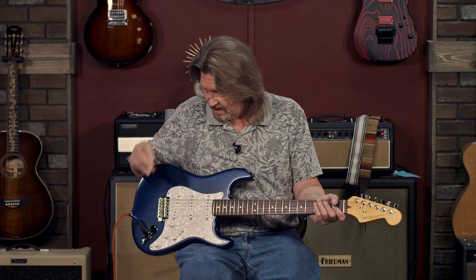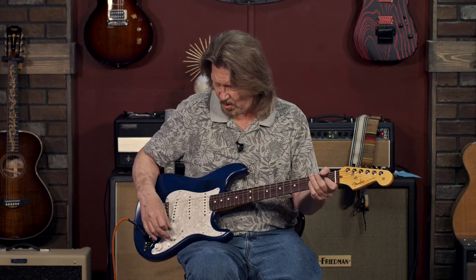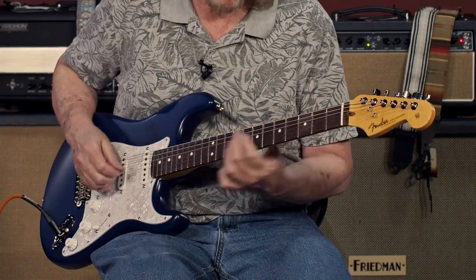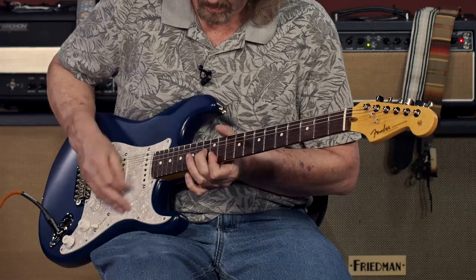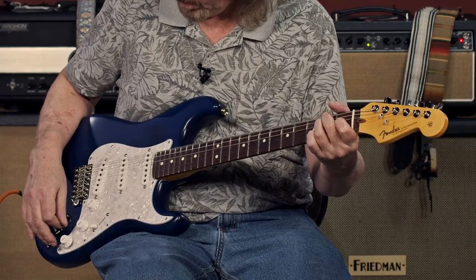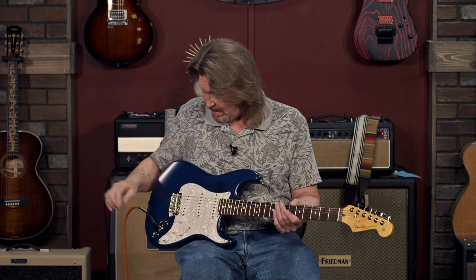And to me, the best utilization of the push-push pot on a Fender yet. No matter what position you're in, push it, let it come out, and you are instantly in that magical position four. Which other two positions do you need on a Stratocaster? This is incredible.